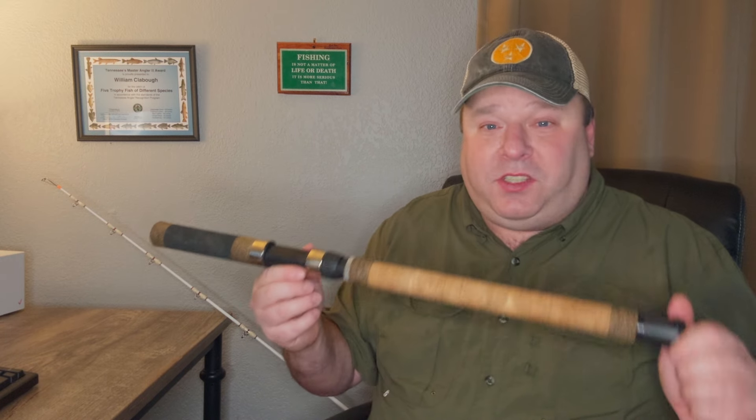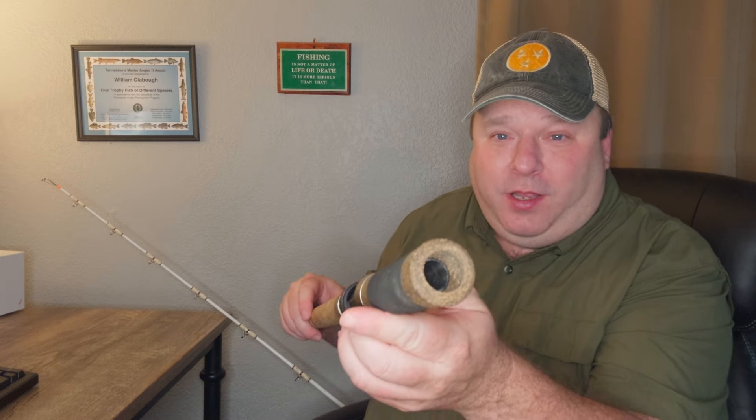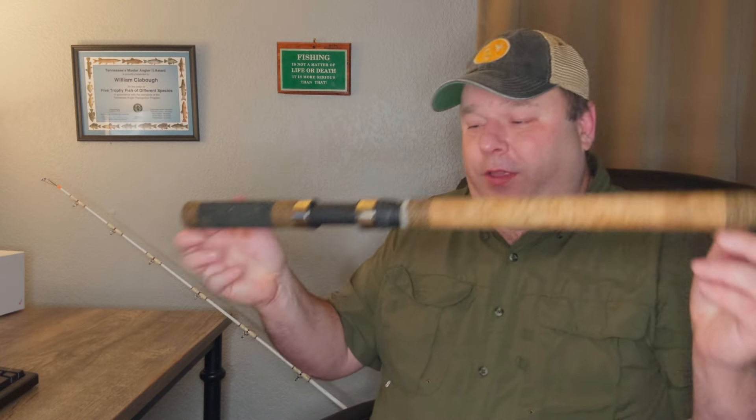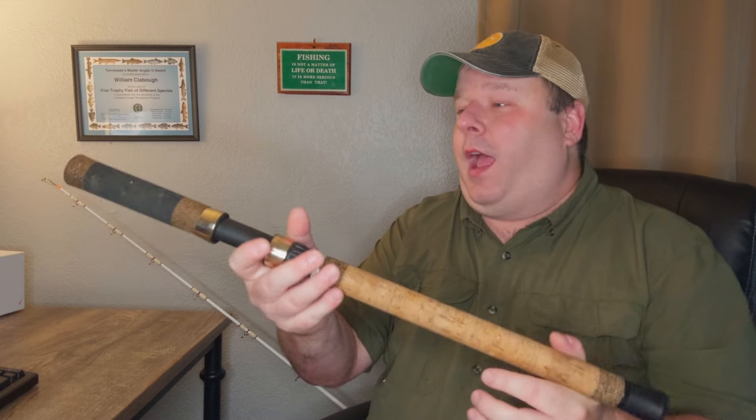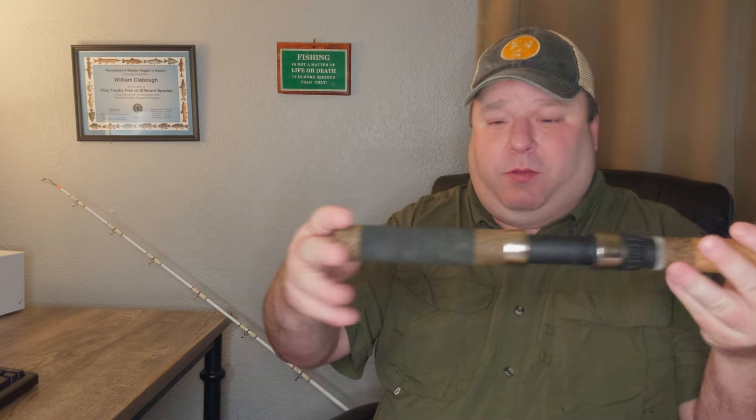If you're listening to this sometime in the future, you're going to have to look for used Battle Cats. Why is this unique? Well, this is the handle — it's a two-piece rod and the blank goes into the end of the actual handle. Let me know in the comments if you've seen any other fishing rod built like this.